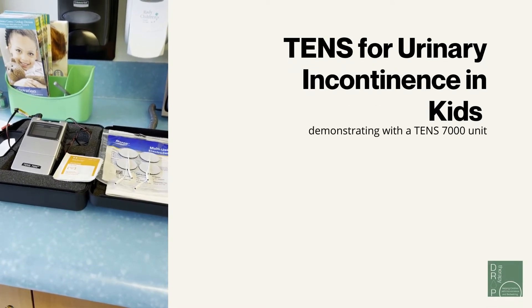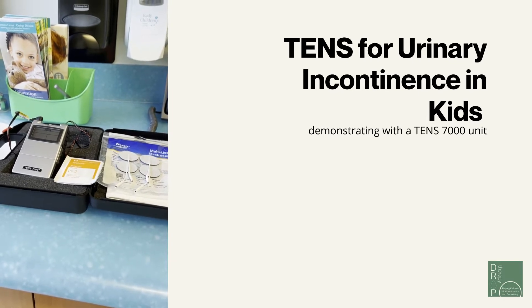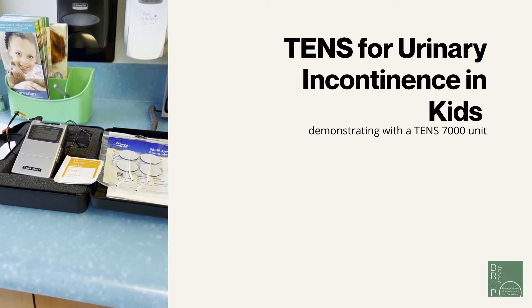Hello, we're going to demonstrate how to use posterior tibial nerve stimulation on the ankle in pediatric patients.